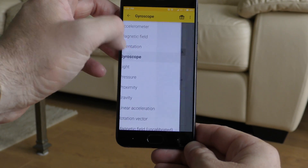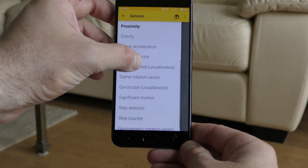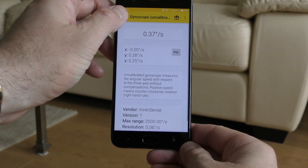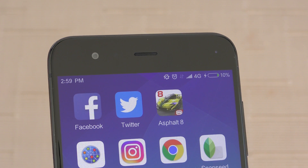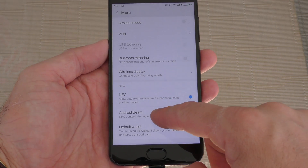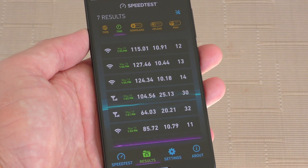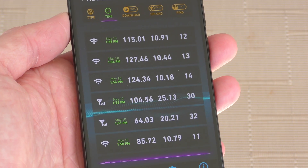For sensors, we have all the sensors you could possibly imagine, just like any other flagship — all working fine. For connectivity, the phone connects to 4G networks, has dual-band Wi-Fi for both 2.4GHz and 5GHz bands, and even has NFC so you could use Android Pay, though Android Pay isn't available in Canada so I wasn't able to test it.